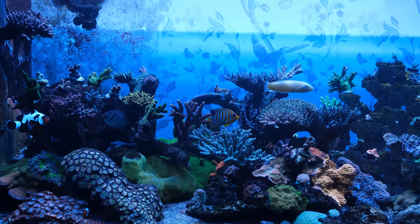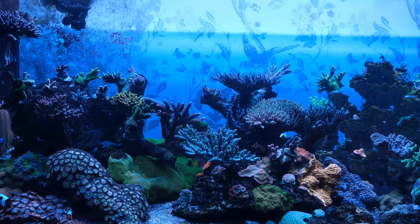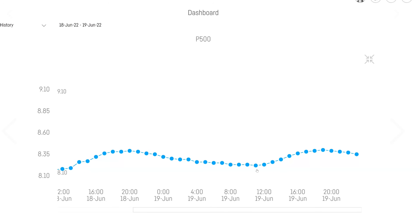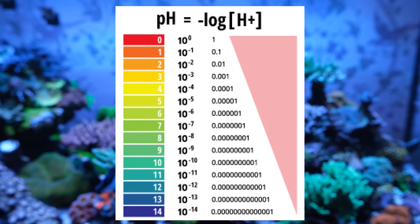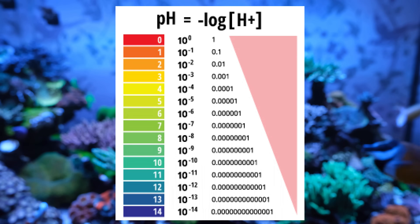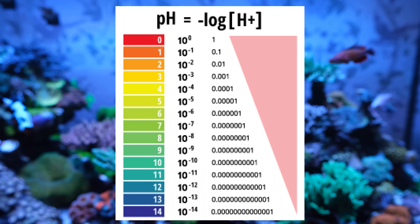So what has nine months of dosing Kalkwasser done to my pH level? Within two months of starting, it had gone from a low of 7.75 to a low of 8.21, and from a high of 8.14 to a high of 8.38. That might not sound like much, but pH is a logarithmic scale — a pH of 7 is 10 times more acidic than a pH of 8, meaning going from 7.7 to 8.2 has made my water five times less acidic.